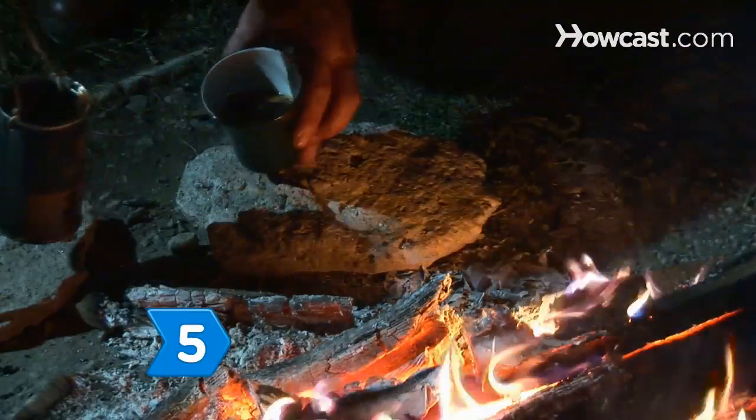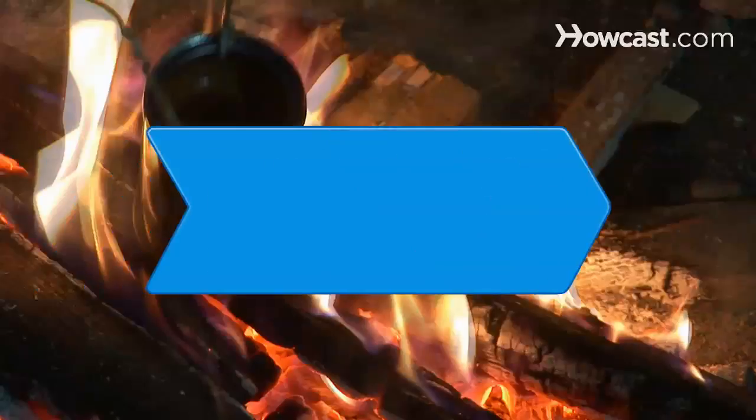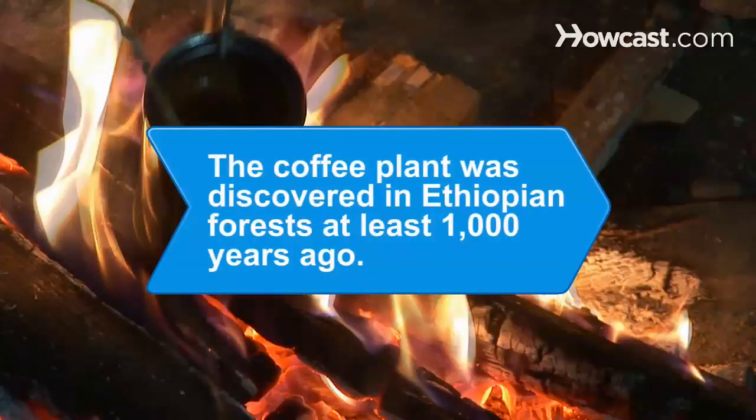Step 5. Pour yourself a cup of strong, black cowboy coffee and head out on the range. Did you know the coffee plant was discovered in Ethiopian forests at least 1,000 years ago.